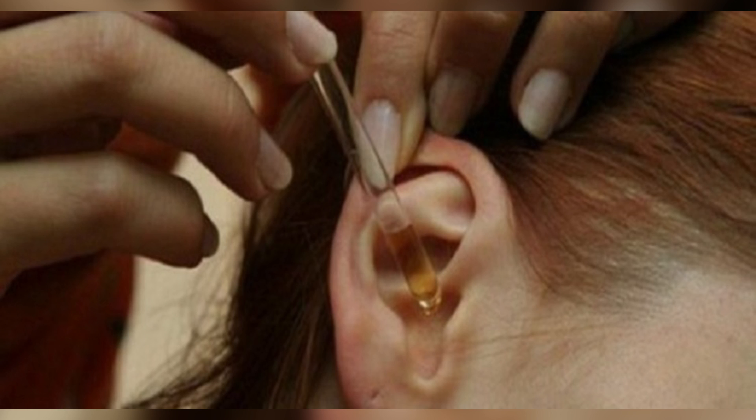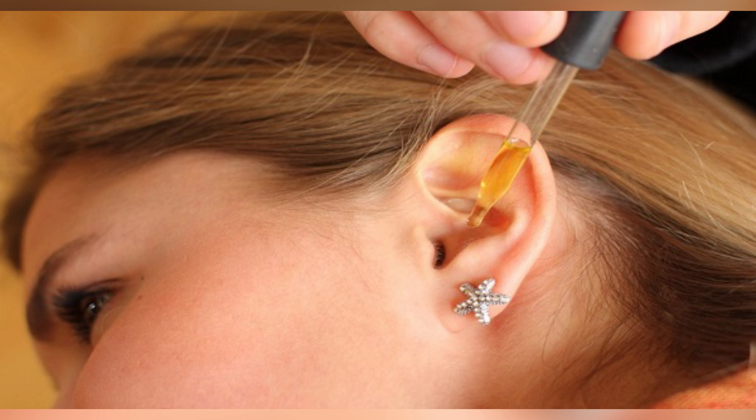How to prepare it: First, remove the garlic's rind completely, wash them, and press them firmly in order to extract as much juice as possible. Mix the juice with olive oil and put the mixture in a dropper.